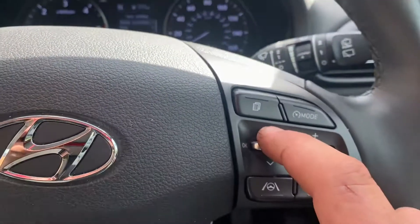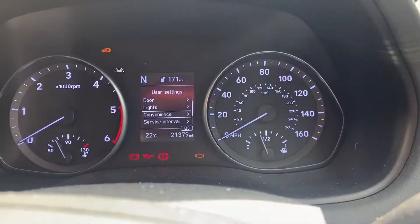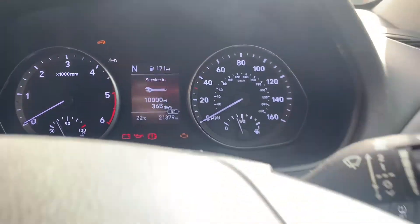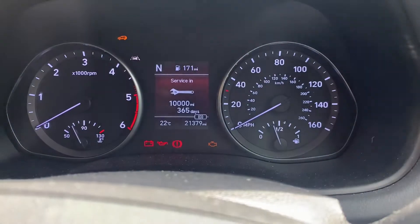There you are, into user settings, and then use the up and down to find service intervals. Navigate to service intervals. You push the button in for okay. Once that comes up — as you can see, I've reset mine — you hold the button in and keep it held in.